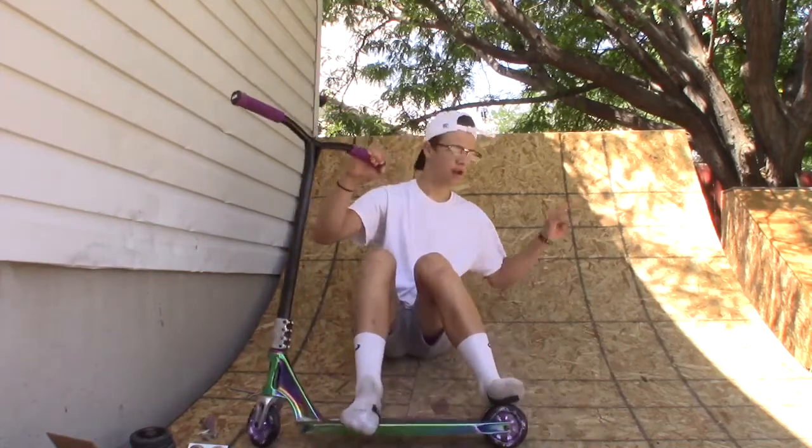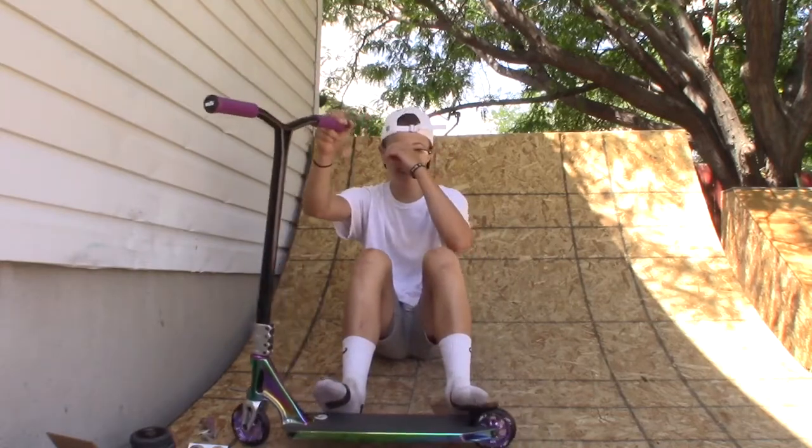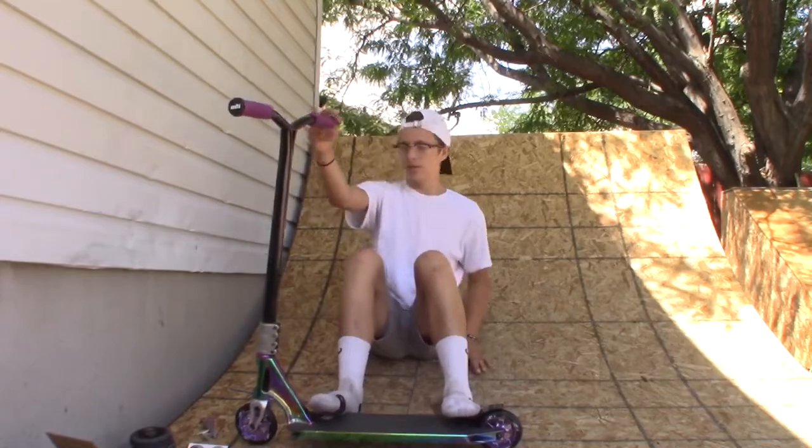I am on my ramp right now, so let me know if you guys want to see a video of my backyard skate park or whatever. Peace.